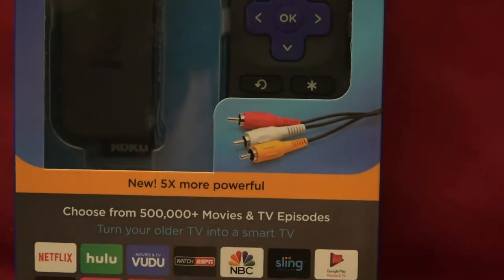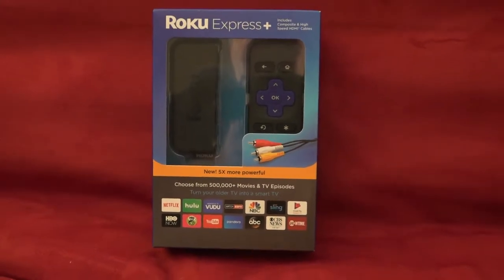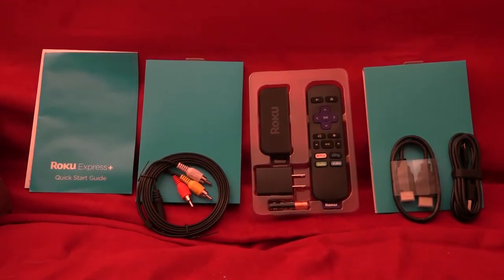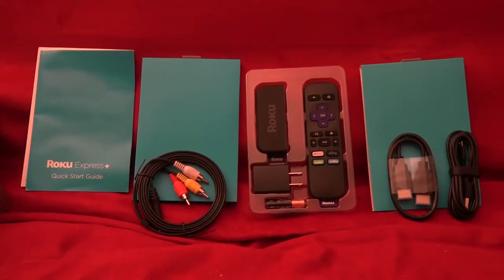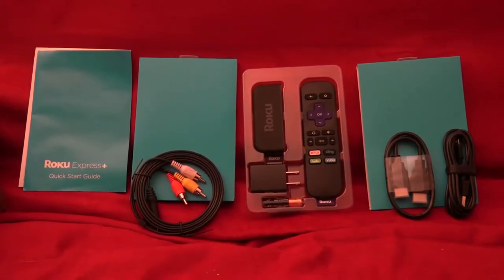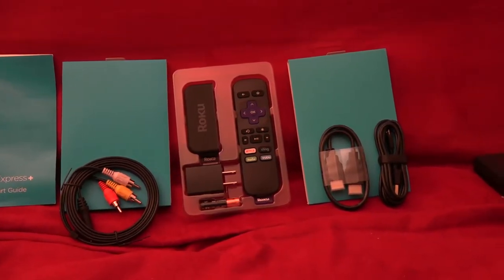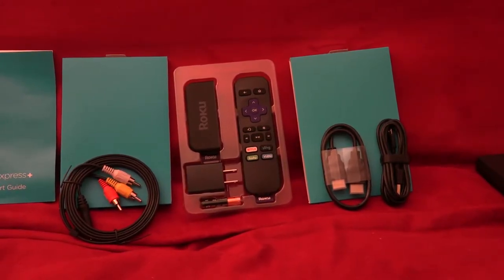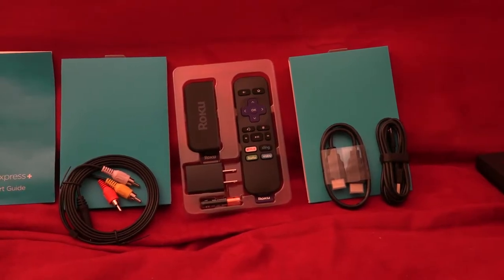It's got all the flexibility of a Roku with digital and analog video output. I'll go ahead and open things up here. Here's what you get in the box: the quick start guide, the analog video cable with stereo audio and composite video, the Roku unit itself, the remote, power supply, remote control batteries, and an HDMI cable if you're going to hook it to a digital TV.